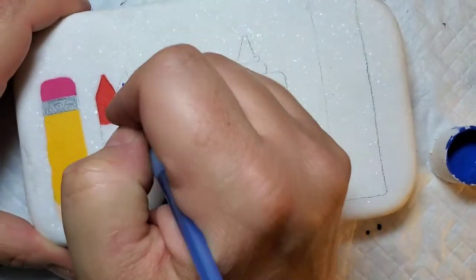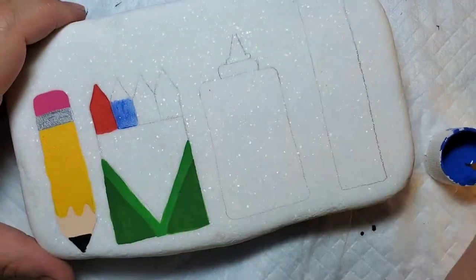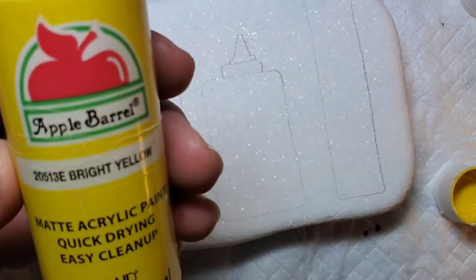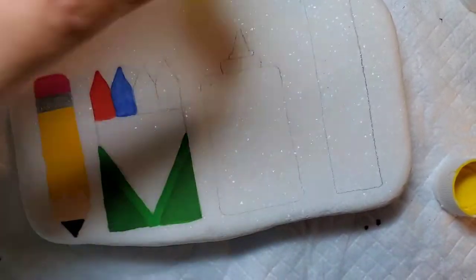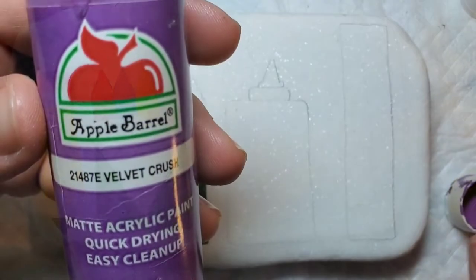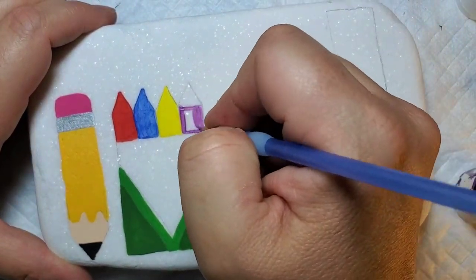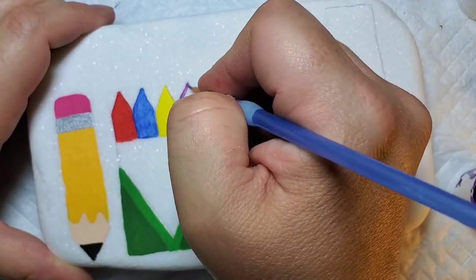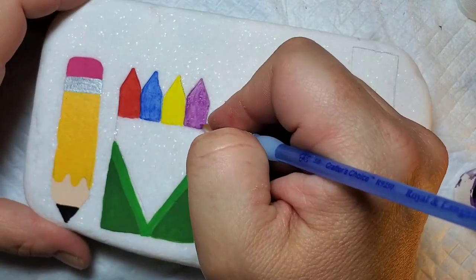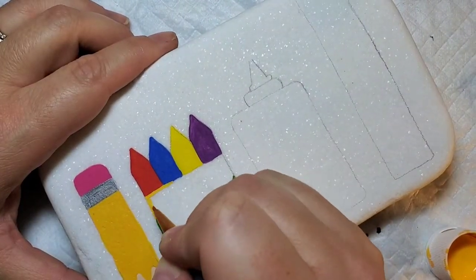Now I'll take blue kazoo and add a little bit more color to our crayon box. Our next crayon will be bright yellow. And we'll round out our little rainbow with some purple paint. Then we're going to come back to that same sunbeam yellow that we used on the pencil and fill in the box.